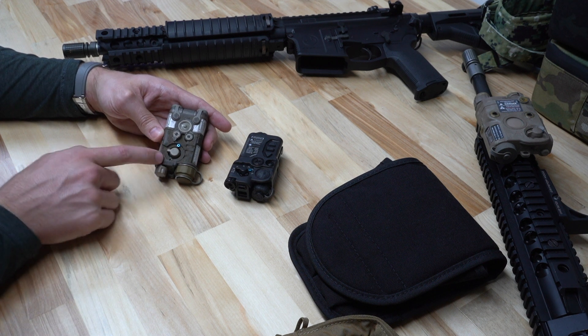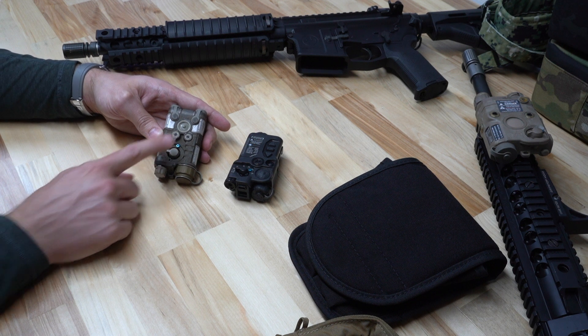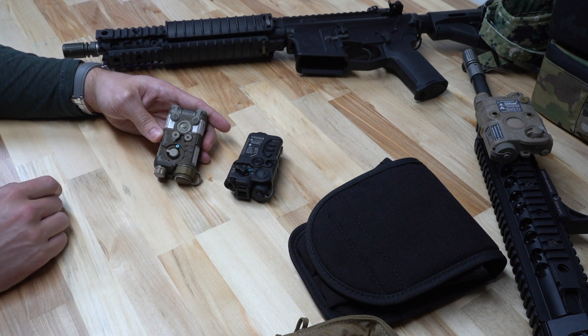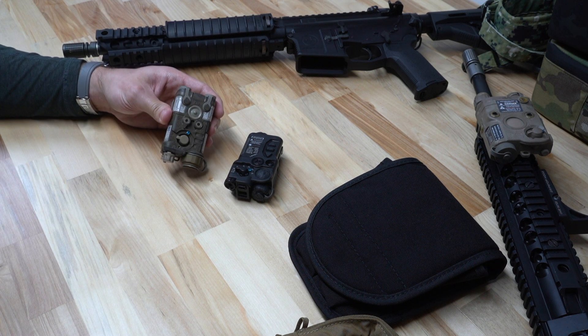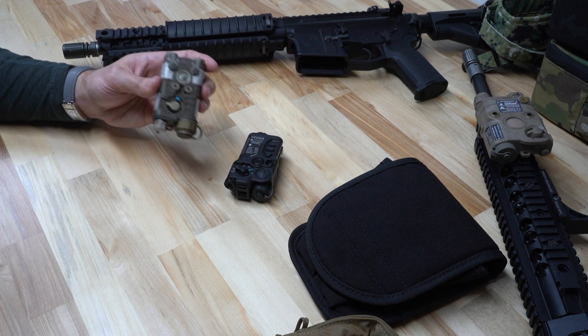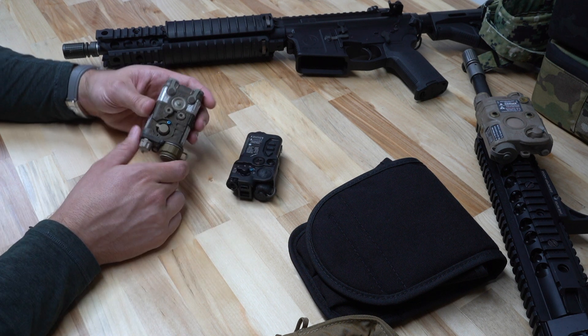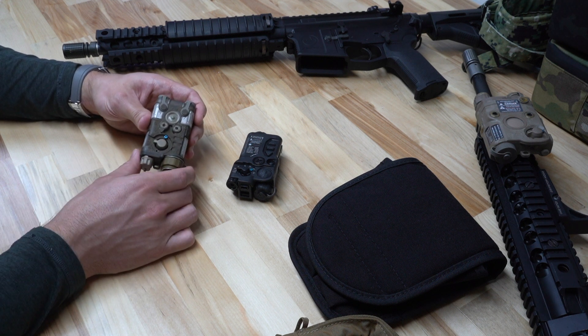Last thing to note: there are two blue safety screws for the visible laser and the high-power IR settings. On the topic of visible lasers, the NGAL definitely has a brighter visible laser — it is only red, whereas the Wilcox RAID-X is red and green — but the NGAL does have a brighter visible laser and we do prefer it.